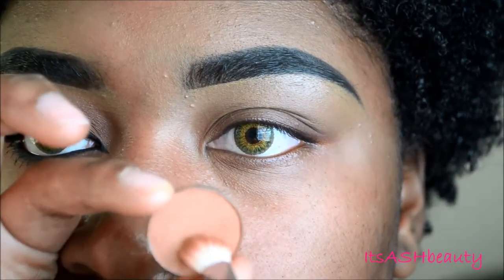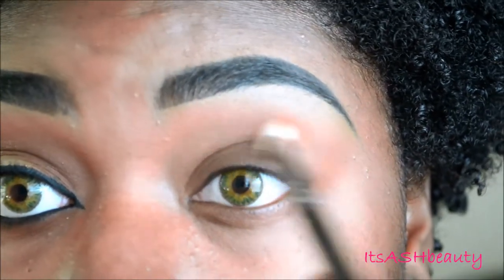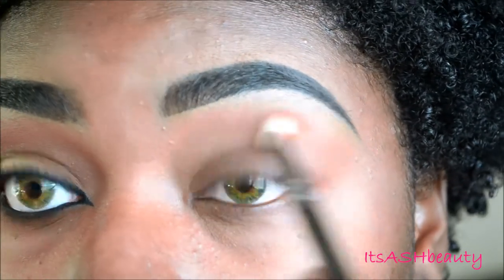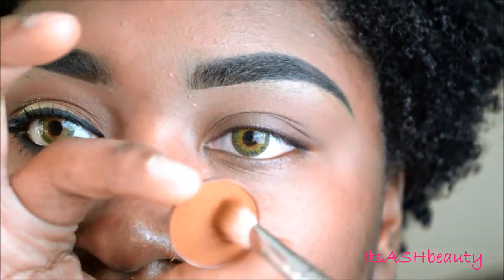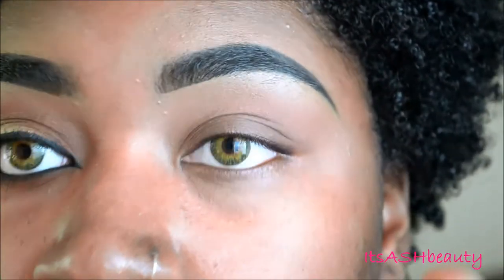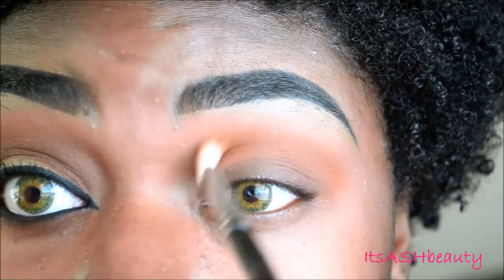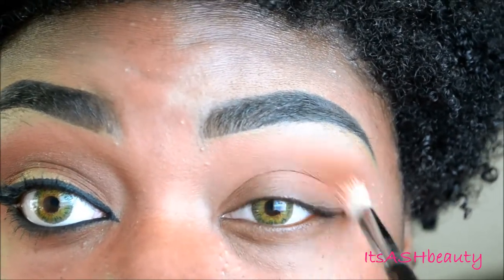Starting off, I'm going to use this eyeshadow from Coastal Scents called Tuscany. I'm going to take that on a blending brush and just place that right below my brow bone. And then for my second transition color, I'm taking this color, Oktoberfest, also from Coastal Scents, and I'm just placing that right in my upper crease to warm up that area. I'm going to blend it out really well with the same blending brush, also from Coastal Scents.